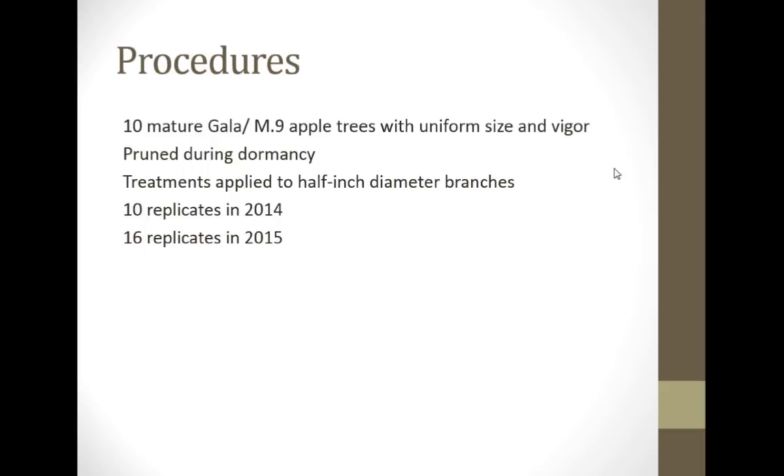We took ten trees — Buckeye Gala, Mulling Nine — uniform size and bigger trees, pruned them dormant. Treatments were applied to about half-inch diameter branches. We did it with ten replicates of each type of cut in 2014. We had some tantalizing data that kind of suggested it was close to significant, so we increased the number of replicates, which is what a scientist does to try and tease out things that are close but no cigar.